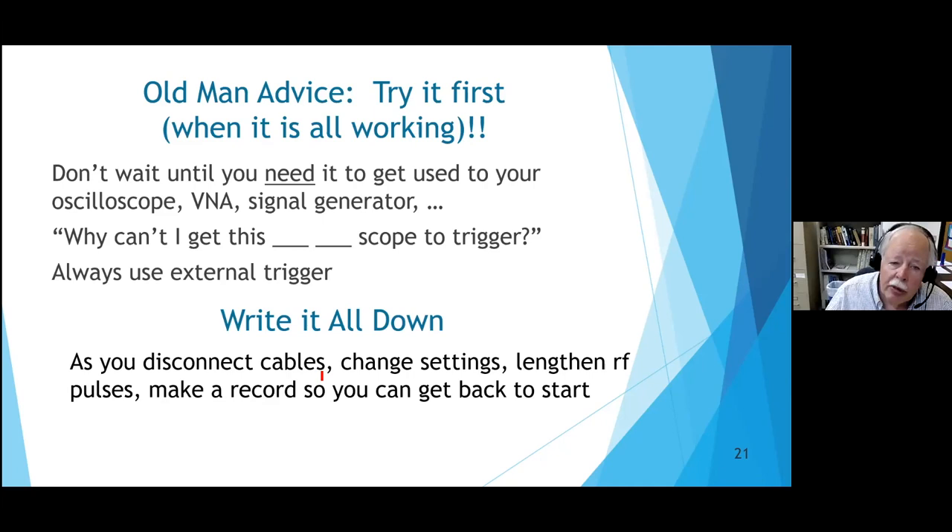Keep notes: how big was the signal from the transmitter through how many dBs of attenuation? So if the transmitter isn't dead but just degraded, you'll be able to say 'it's only half as big as it used to be' and believe that's a real change.